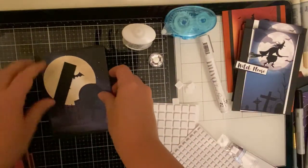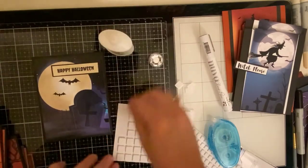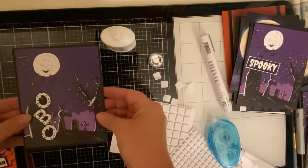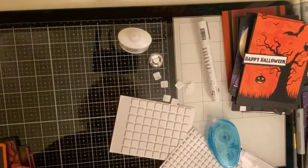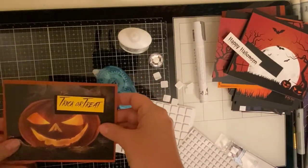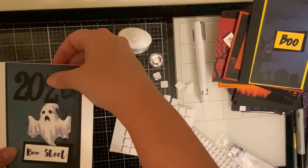For the witch card I ended up not popping up the witch, but I did pop up the sentiment 'witch please.' I'm using my tape runner and eyeballing it — it makes things go a lot quicker, but I did use 3D foam squares to pop up the sentiments. For the spooky one I didn't use 3D foam squares; I just glued it directly onto the background, and I did the same thing with the Boo. I did misplace the exclamation point but then found it. Pretty much all of the sentiments were popped up using 3D foam squares with the exception of a couple.